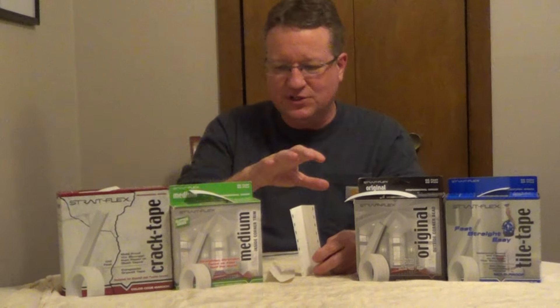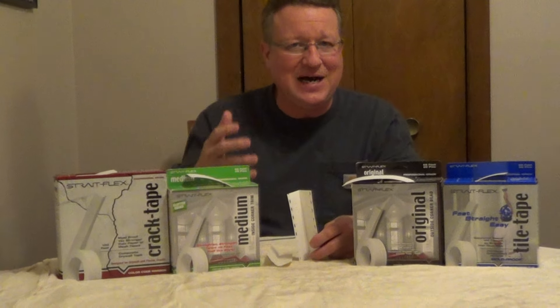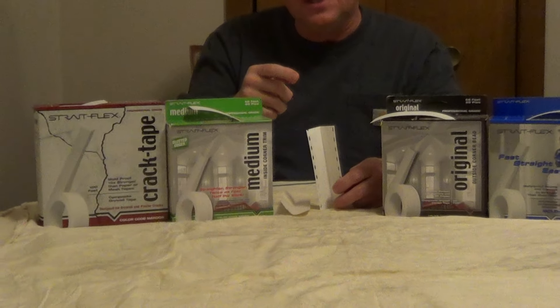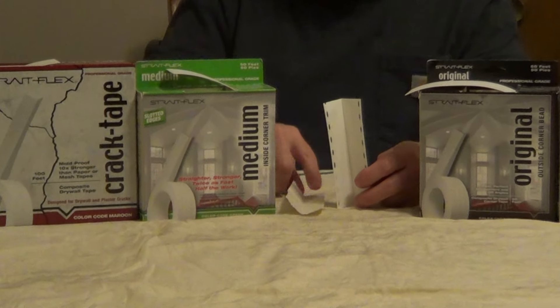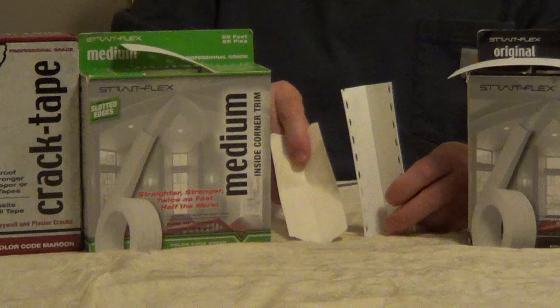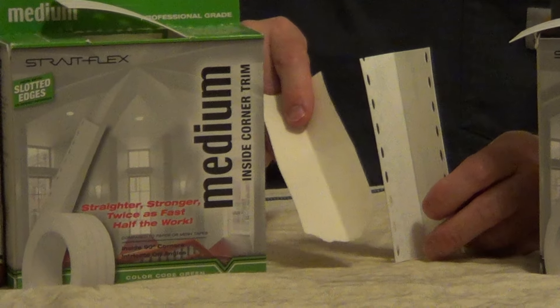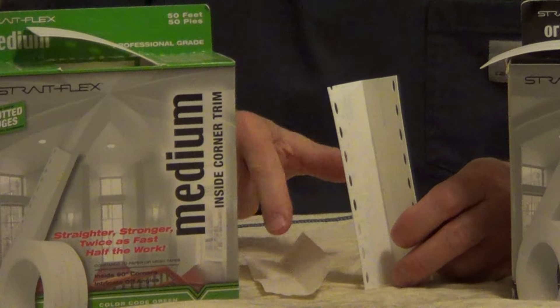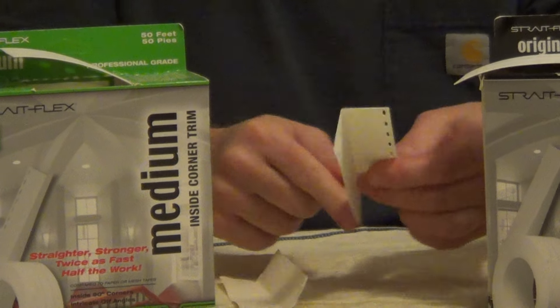There are some interesting new products to make inside and outside corners on drywall very easy and professional looking. This is Strait-Flex's line of composite tapes. Their composite tapes are PVC-based, so you're going to get a very straight, strong corner on an inside corner like this. Paper tape is difficult to get a professional look — sometimes you cut it with your compound knife and it's hard to cover imperfections.